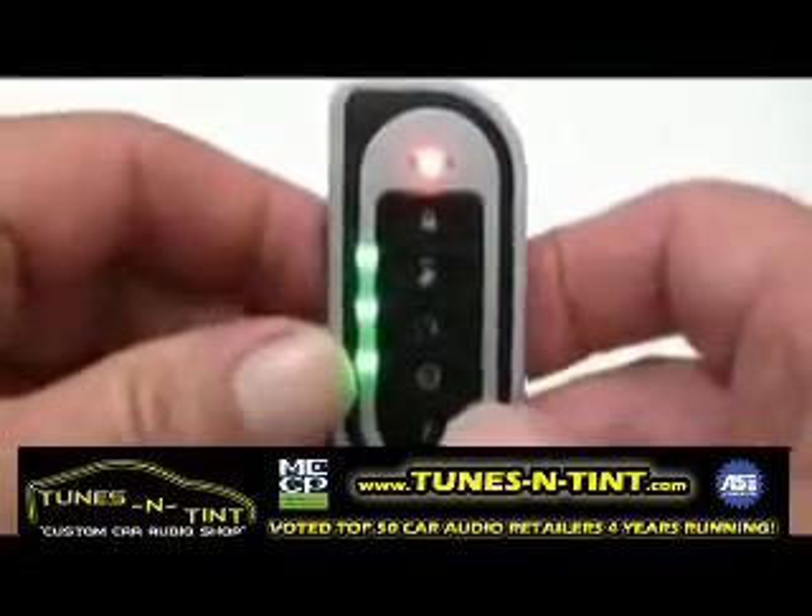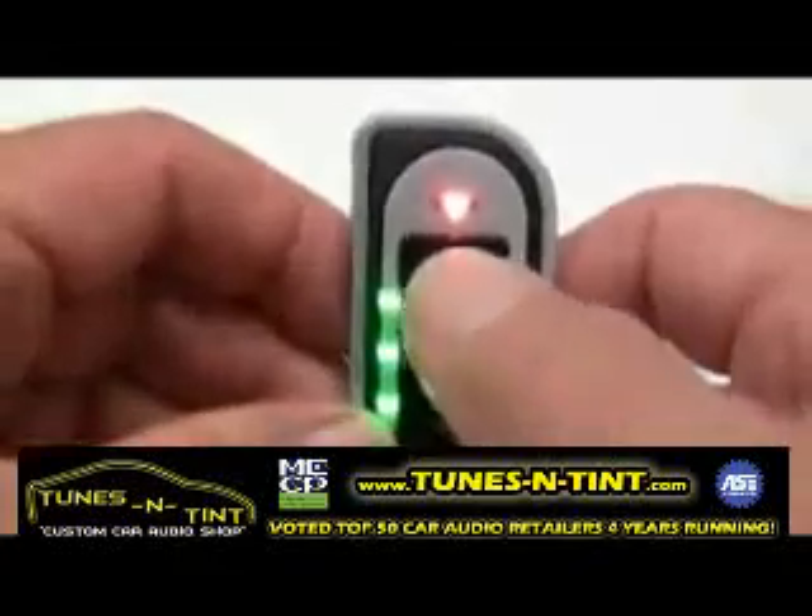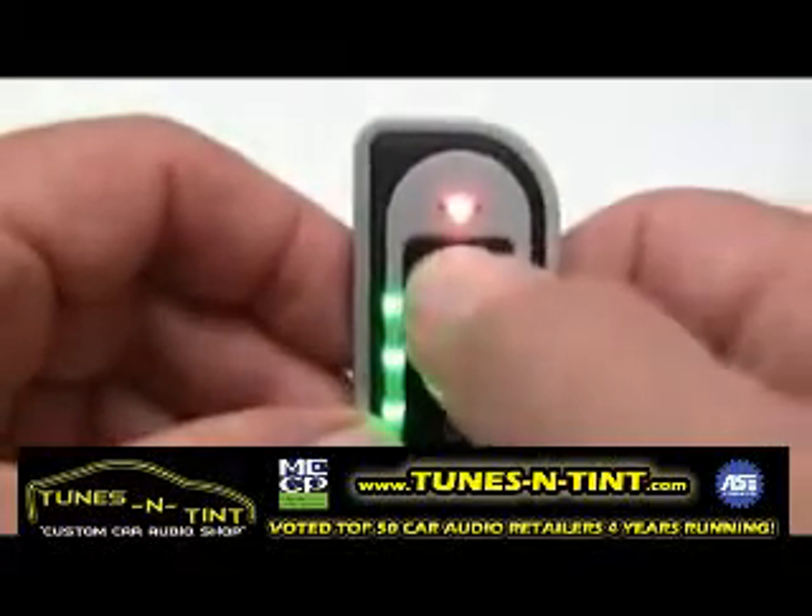Once you've entered the user feature menu, you can begin configuring your transmitter. The first feature that you can change is auto button lock.